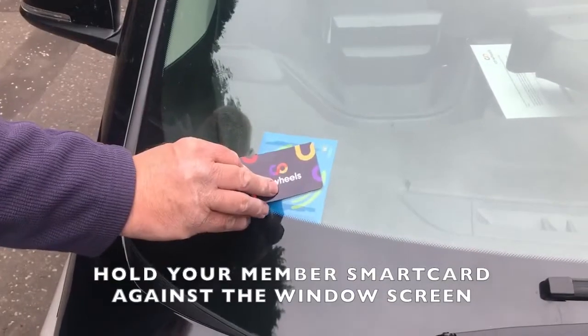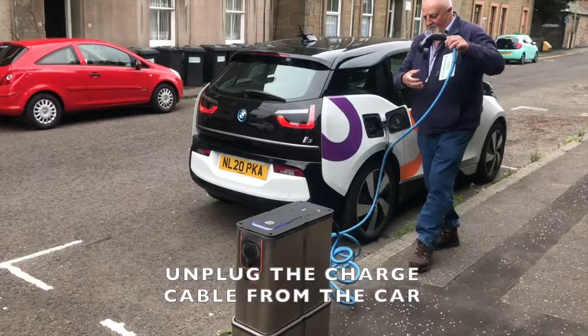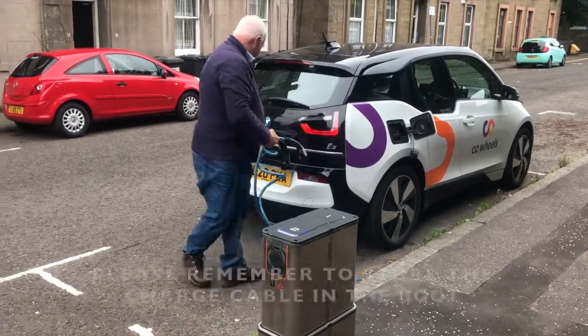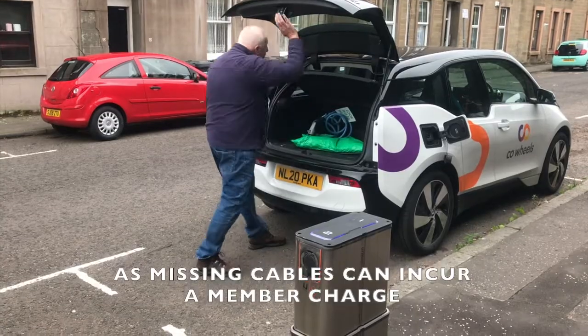Hold your member smart card against the windscreen to open the vehicle. Unplug the charge cable from the car and the charge post. Please remember to store the charge cable in the boot, as missing cables can incur a charge.